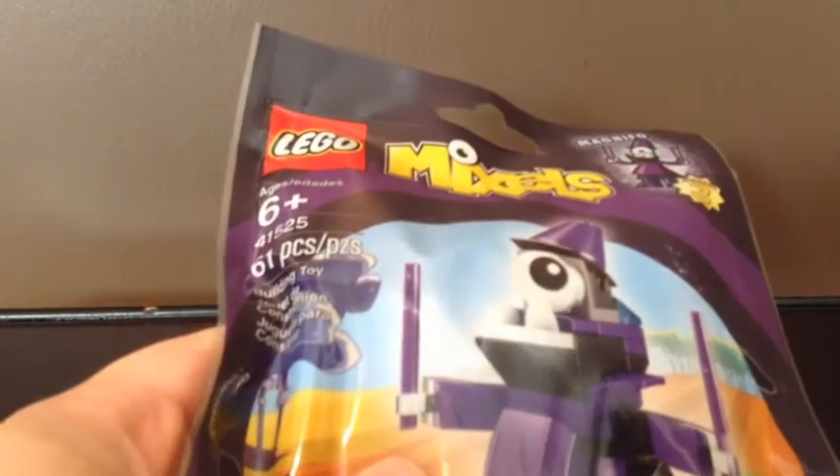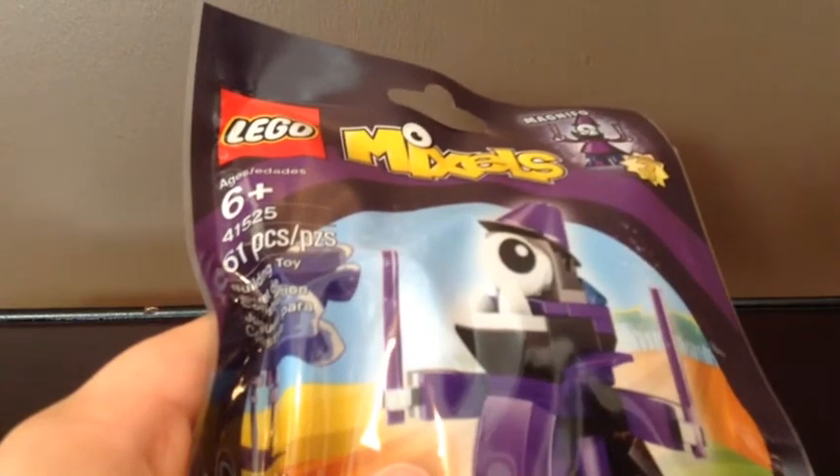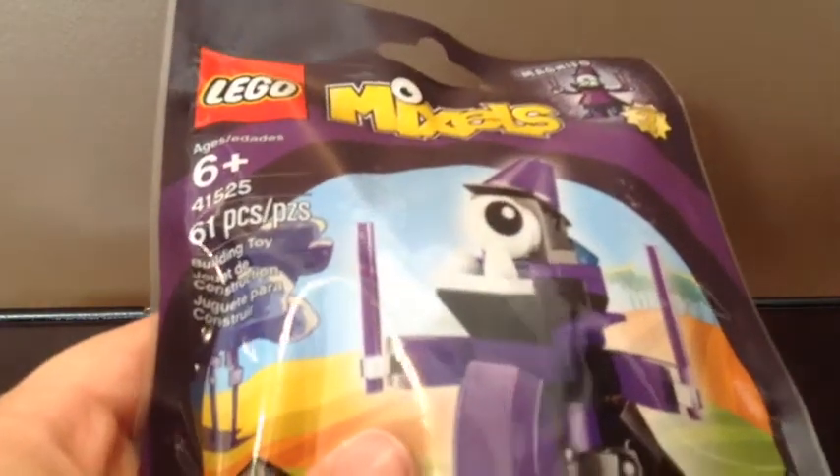Series 3. It's not supposed to be out until September, and I am filming this in August. It is ages 6+, and it is set 41525. And it has 61 pieces. And this is Magnafo.